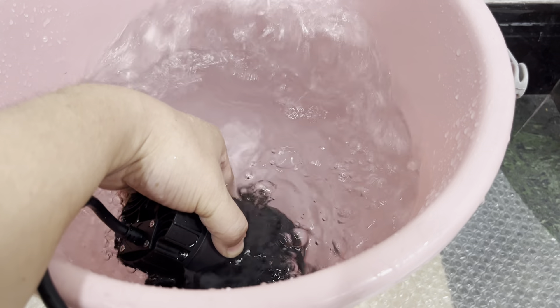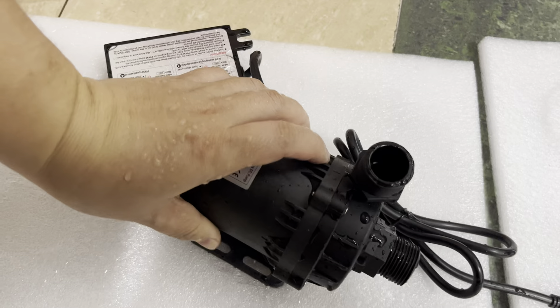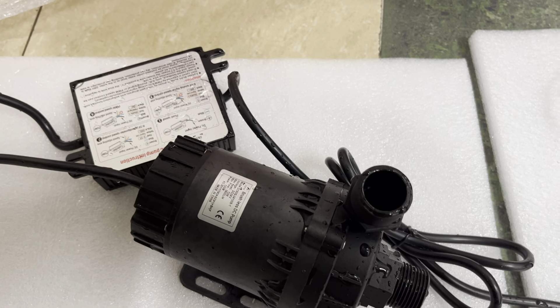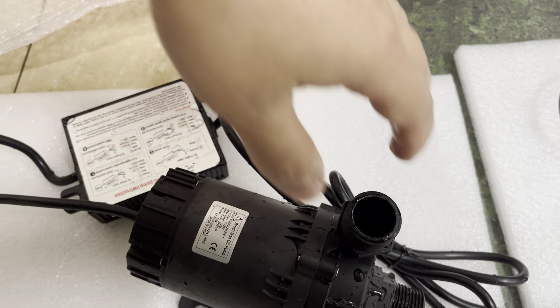Let's make a brief summary: a sufficient power supply is a premise, and also avoid the dry run. Thank you for your time.